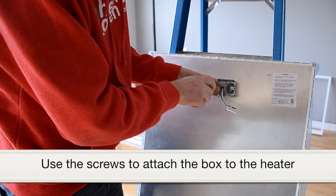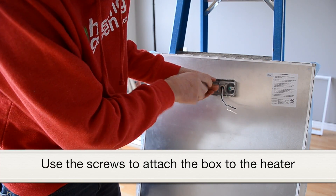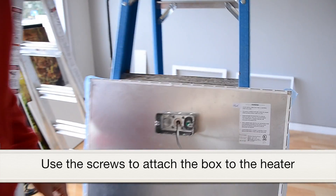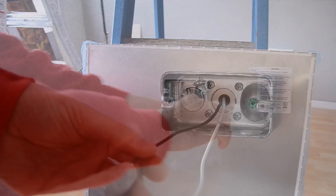Now that we have the screws in and they're secured tightly, we'll pick it up, put it on both ladders that we've got set out here, and we'll attach the wires and the ground screw.